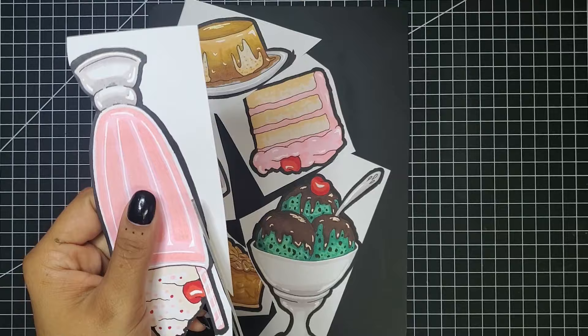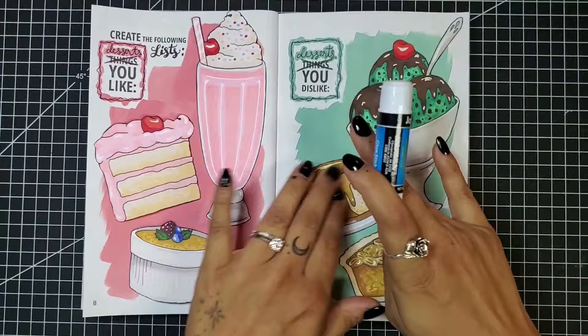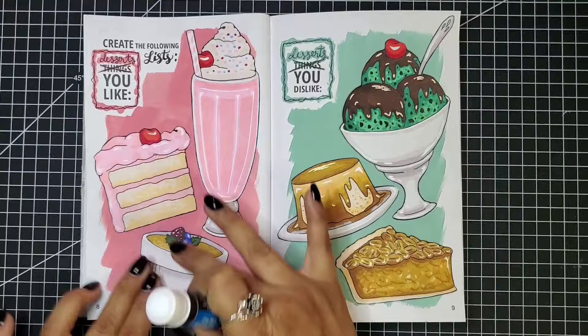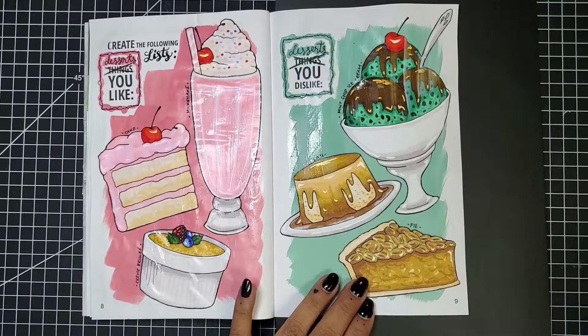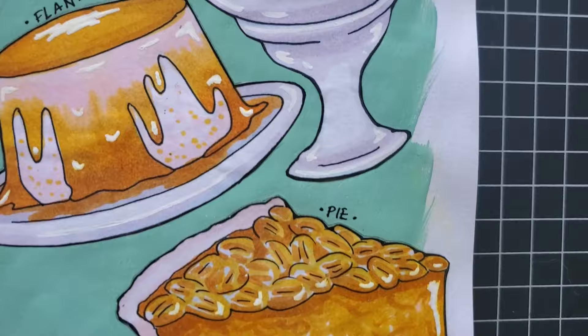Getting all of these cut out and glued into the book. Normally I mod podge before gluing to minimize wrinkling, but this time I saved it for last and have major regrets because it wrinkled so badly. Each of these desserts got its own little label. Here's the finished desserts I like page and the finished desserts I dislike page — wrinkled as they may be, I think the spread looks super cute all together.